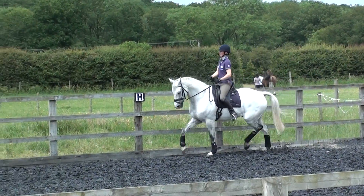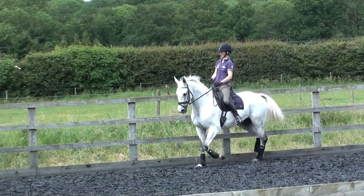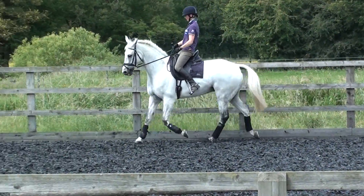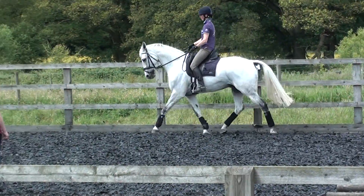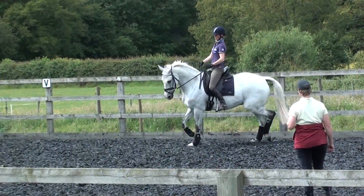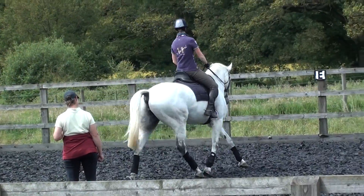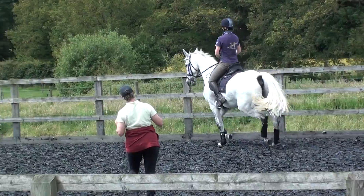That's a lovely balance, really uphill. Absolutely. Ten-meter circle — one more round, just a little. Drop your outside hand and hold it. Into travers. Hit your left leg there — left leg, left leg, left leg.